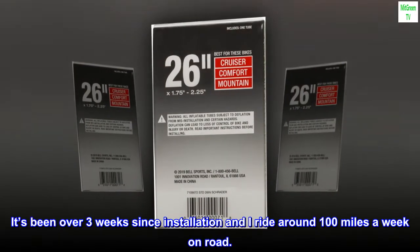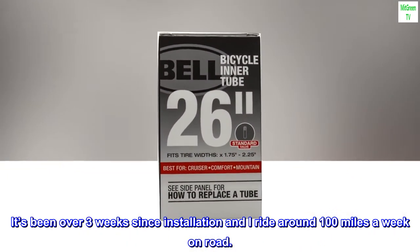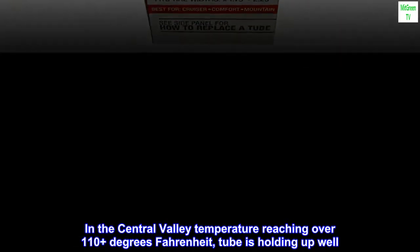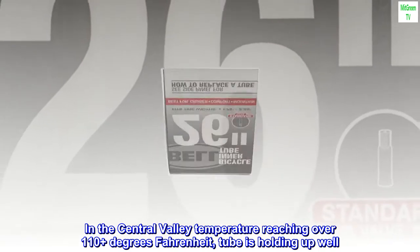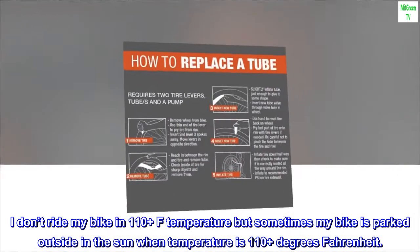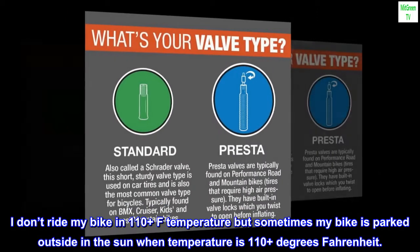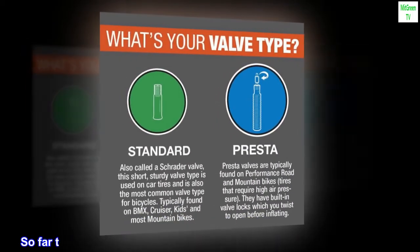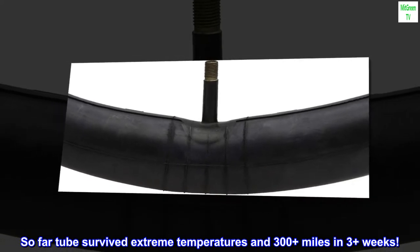It's been over three weeks since installation and I ride around 100 miles a week on road. In the Central Valley, temperatures reaching over 110 plus degrees Fahrenheit, the tube is holding up well. I don't ride my bike in 110 plus degree heat but sometimes my bike is parked outside in the sun at those temperatures. So far the tube has survived extreme temperatures and 300 plus miles in three plus weeks.